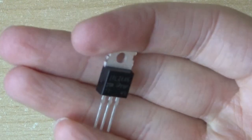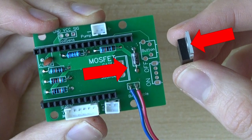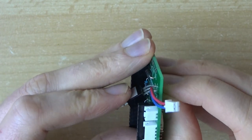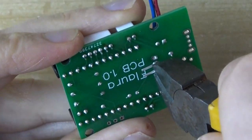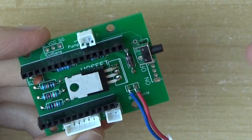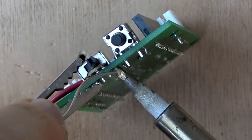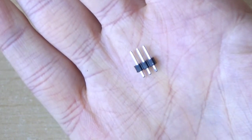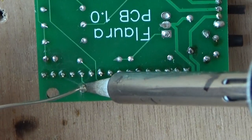Next up is the MOSFET, which needs to be soldered in the middle of the circuit board. Make sure the piece of metal on top is on the same side as the marking on the board. Stick it through the holes and carefully bend the MOSFET over while holding its legs in place to create a nice 90 degree angle. Then solder everything and cut off the protruding legs. The switch and the button must be placed so that they can be operated from the side — the rest should be self-explanatory. A helping hand is useful here again. The last component is the male pin header with three pins, which is a little difficult to solder in a 90 degree angle, but that's only important for looks in this case.